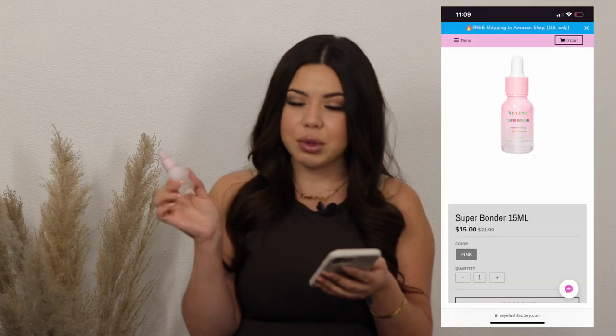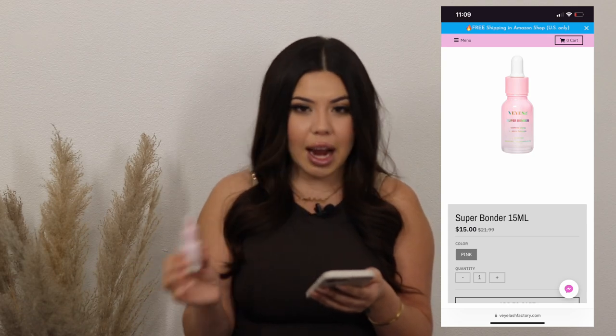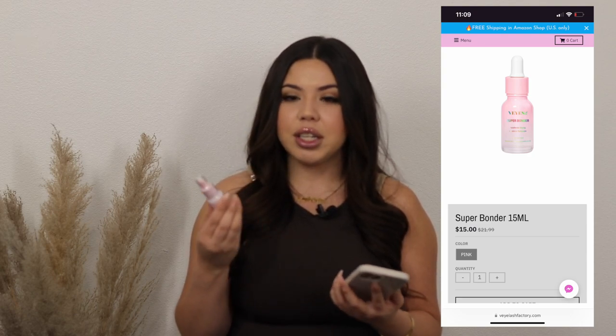The next thing on my list is the super bonder. I absolutely love this product — every lash artist should have a super bonder in their lash kit ready to go in their nano mister. I have no problem with it; retention is great, I love the way it sets, and it doesn't have a super overbearing smell like other bonders can. I use it in my nano mister, spray my clients, and they're done. It retails for $13.55.